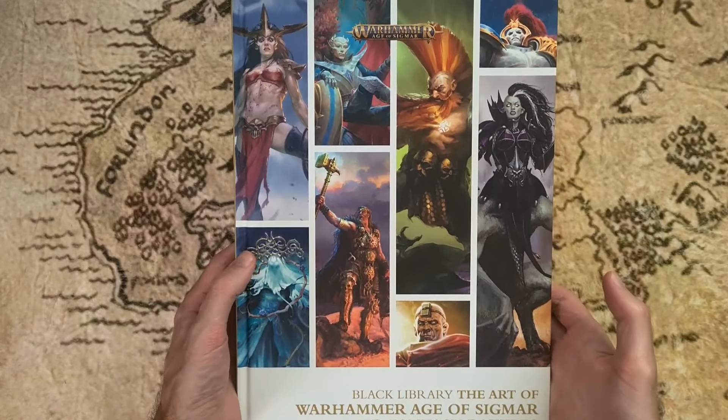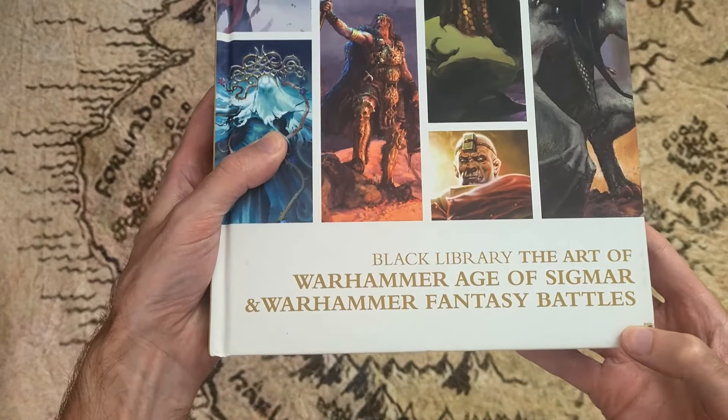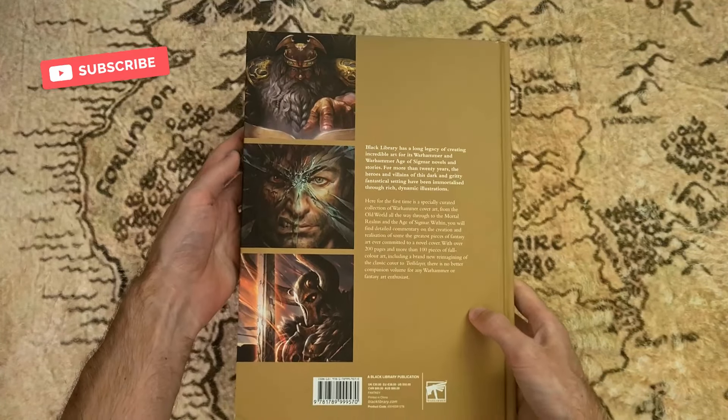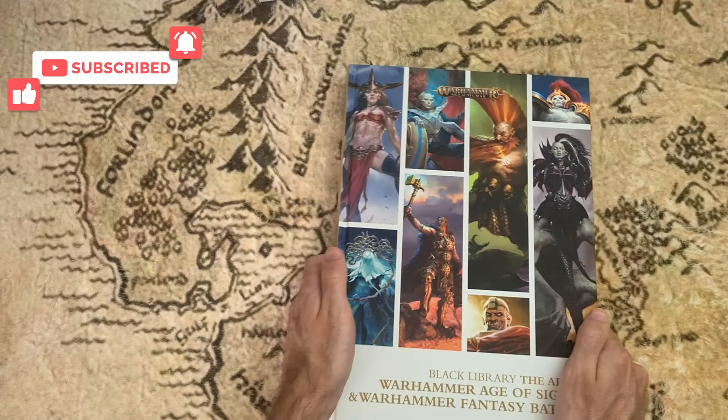Hey guys, welcome back to my next art book preview video. This week we have the Art of Warhammer Age of Sigmar and Warhammer Fantasy Battles. I do have a little dent on mine, but here's a quick look at the front and the back. Fairly decent thickness to this one as well, and this is a Black Library book, so let's get straight into this.